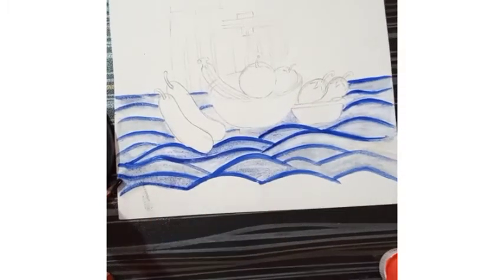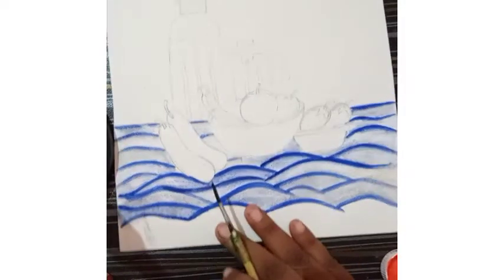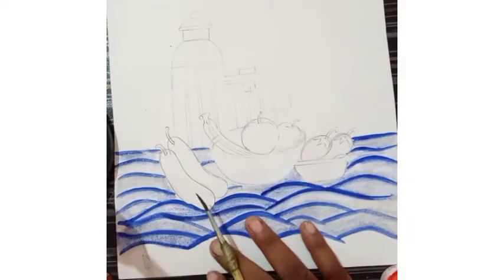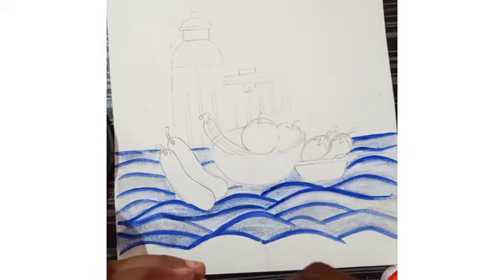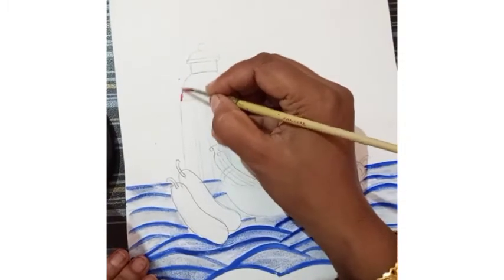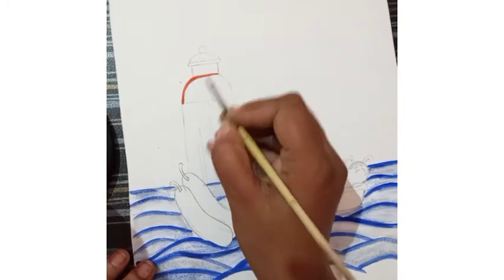Now this foreground is complete. Now I am going to fill color in this utensil. For that I am going to take an orange color to fill the upper part. This orange color I am going to use for that. The same method I am going to follow here — first of all I am going to paint the outline like this.